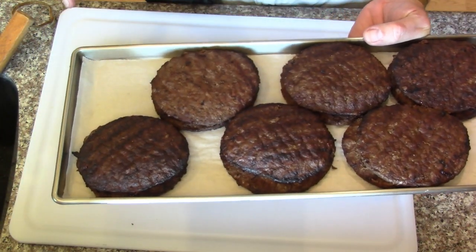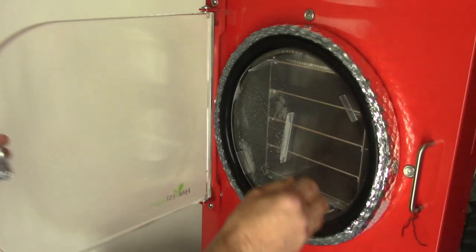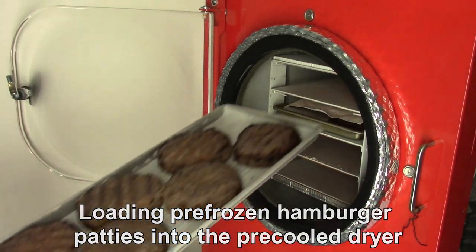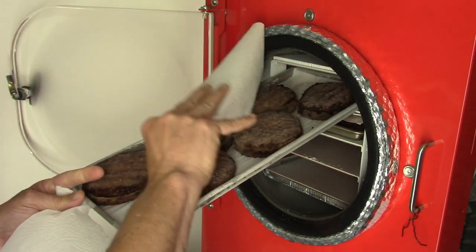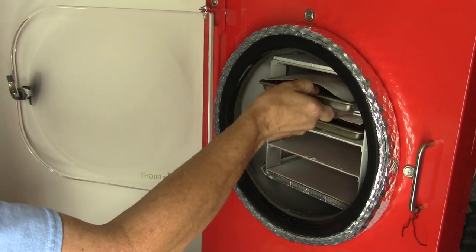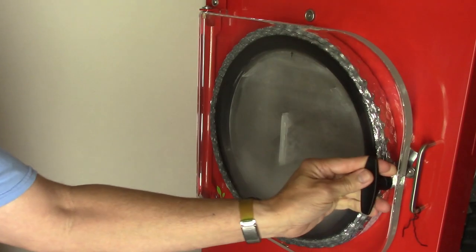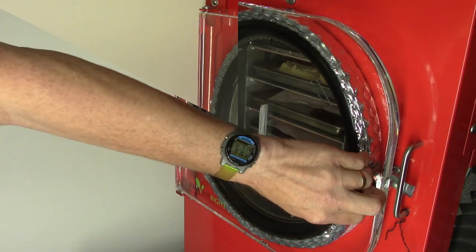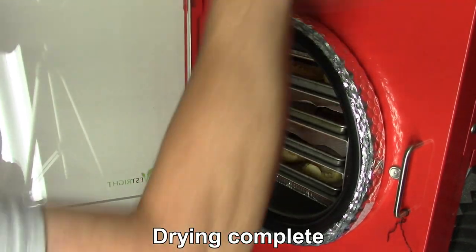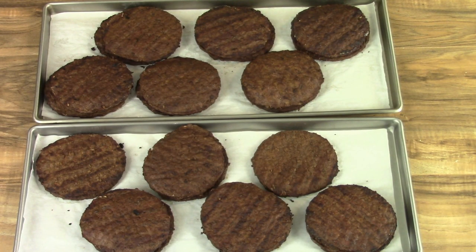Two layers tall - let's see how they rehydrate. These are pre-frozen burgers, barbecue style. They got them stacked two layers higher. These were quarter pound burgers. They put in Basque Norte sauce and then put them on the barbecue for a few minutes to cook them.